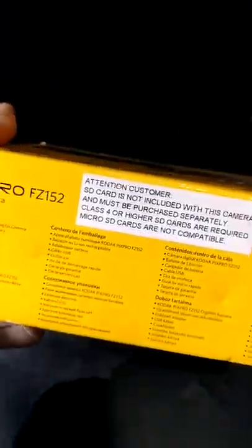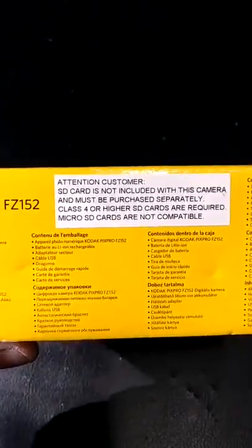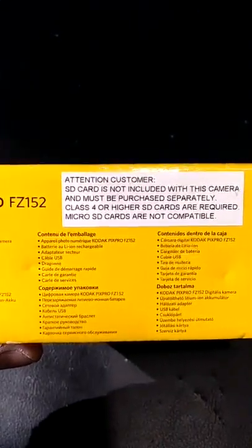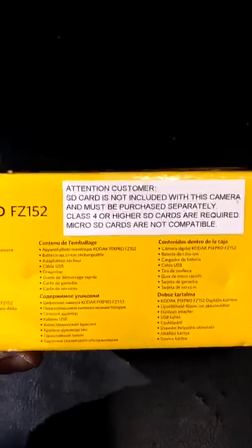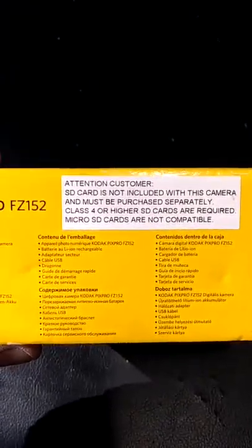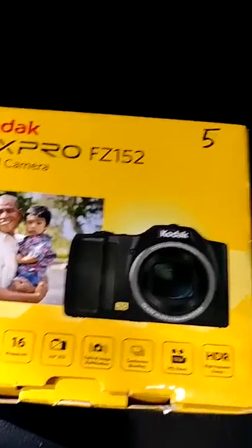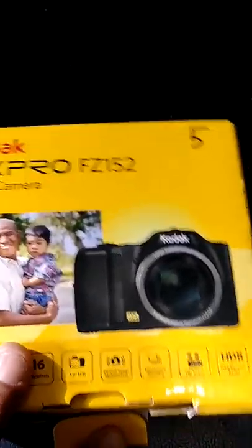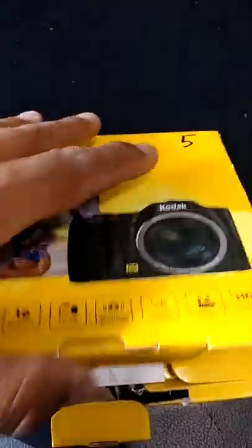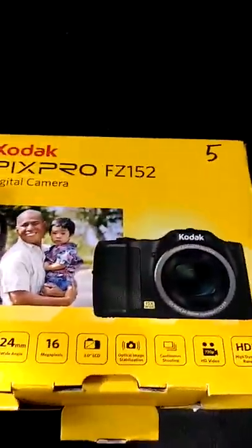Attention customers: an SD card is not included with this camera and must be purchased separately. Class four or higher SD cards are required, and micro SD cards are not compatible. That's the inside scoop on what you need for this camera if you decide to pick one up to capture your adventures.